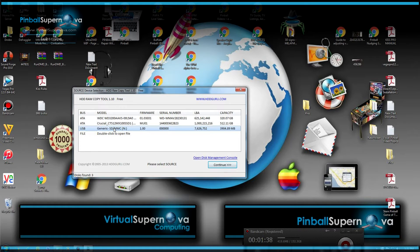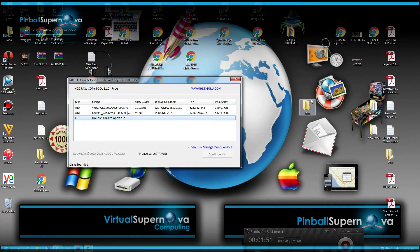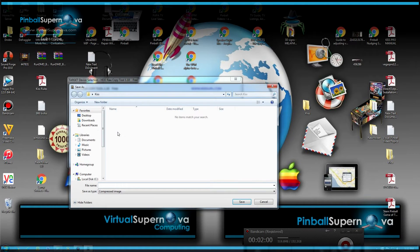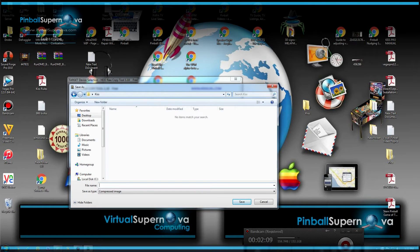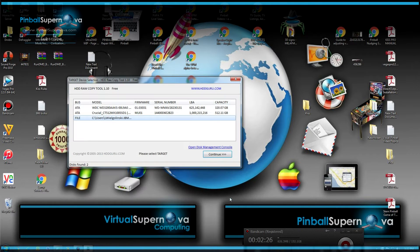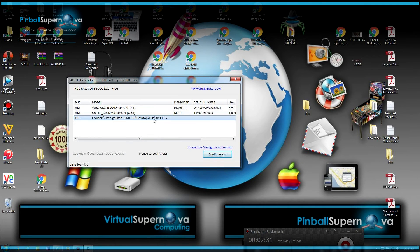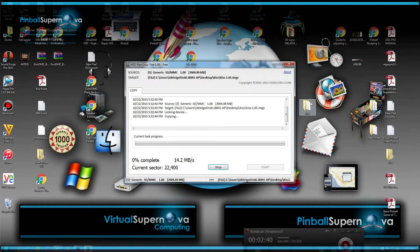The source file is the N drive — that's the card from the pinball machine, listed as USB Generic SD/MMC — so I highlight that and hit Continue. It then asks for the target. The target is the KISS folder we created on the desktop, so we double-click File, go to the desktop, go to KISS, and we're going to name the file 'KISS 1.05' because that's the current firmware on the SD card. Hit Save, then Continue.